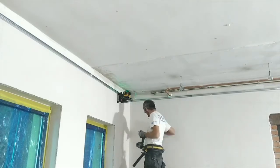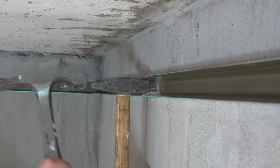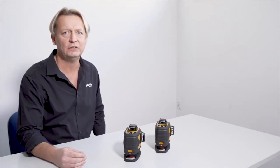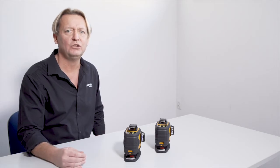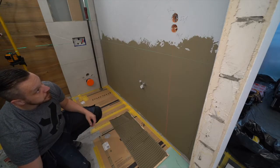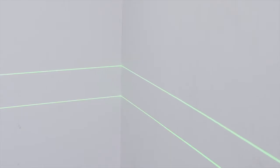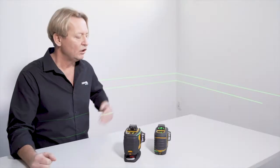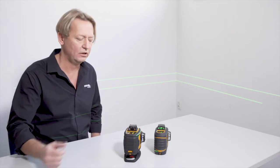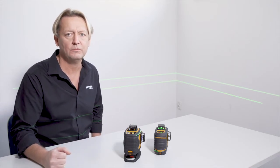It is worth mentioning that these lasers come with an electronic vibration compensation system. Having such a compensator is much more effective than the classic magnetic one. It lessens the vibrations much faster and more effectively, eliminating the so-called waves of the laser beam. The upper beam is presented by the laser with a magnetic compensator and the lower one with an electronic compensator.